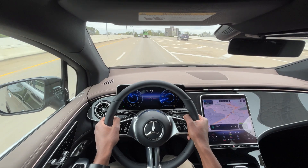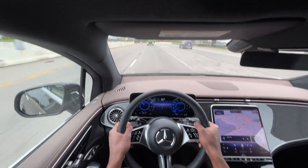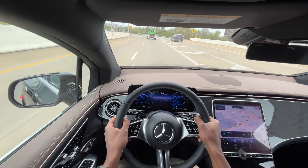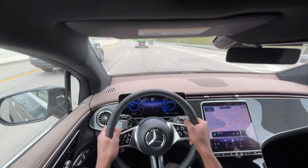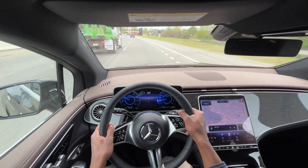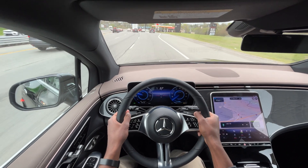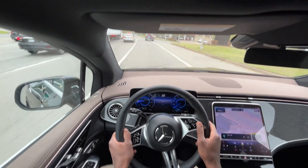You get 279 miles of range, which is great and more than enough for daily driving. It's comfortable, fun to drive, and pretty practical — pretty similar to the EQE sedan, just riding a little higher with a little more space. That wraps up my review of the 2023 Mercedes-Benz EQE 350 Plus SUV.